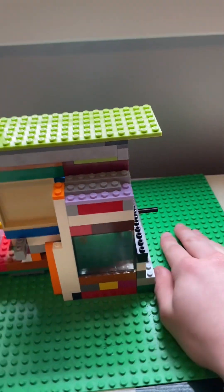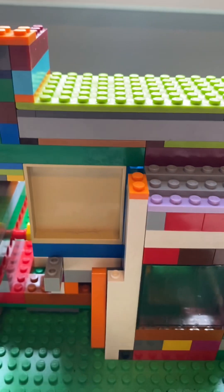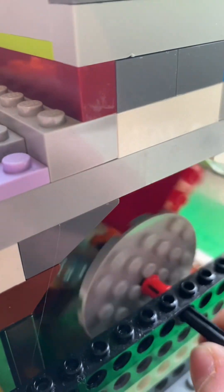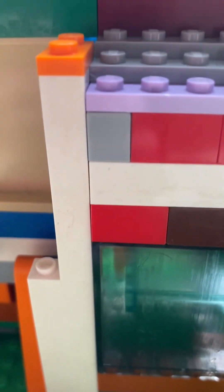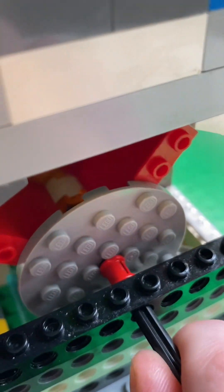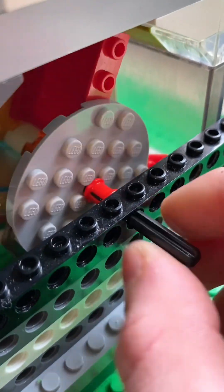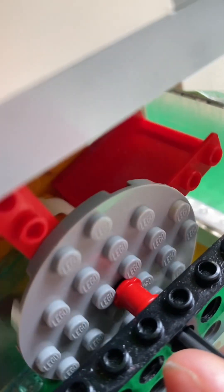Hello guys, today I will be doing a tutorial on my pro charger. I'd just like to point out a few things before we get started. This is not my design — I took Lego engine mechanics' design and made it better. The way your engine spins determines which way these scoops will face. Mine spins this way, so I want them to face that way, but if your engine spins the other way, you want them to face the opposite way, so make sure you pay attention to that.